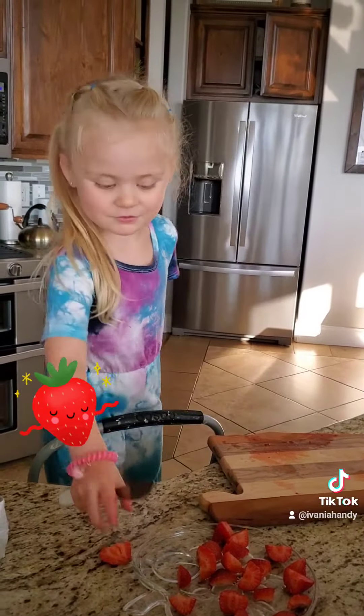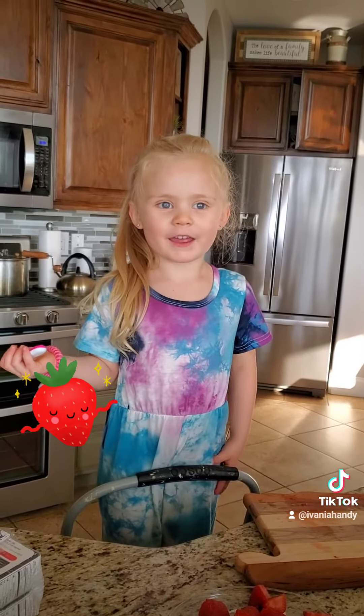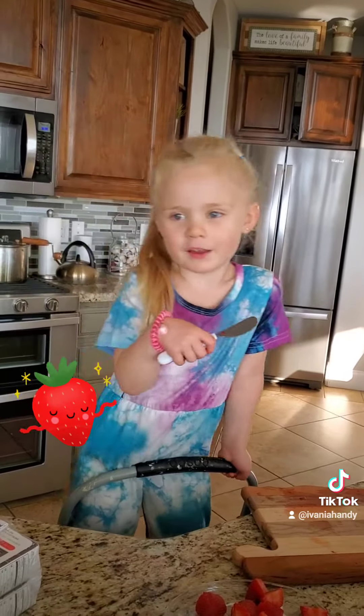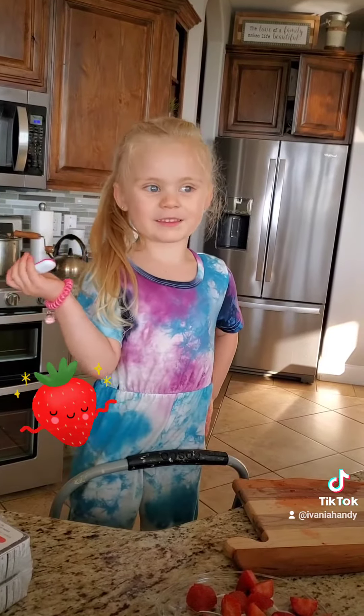That's how you cut strawberries. Thanks for watching my video. And hope you have a good day. This is in Walmart, and this video is in Walmart and Amazon and any kind of store. Thanks for watching.